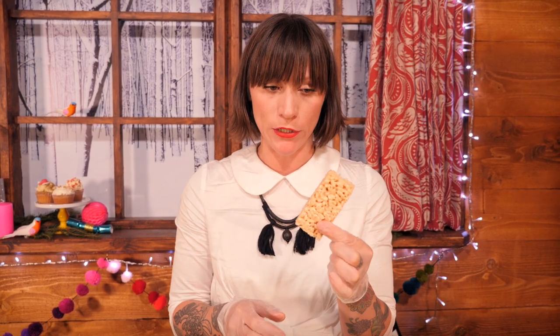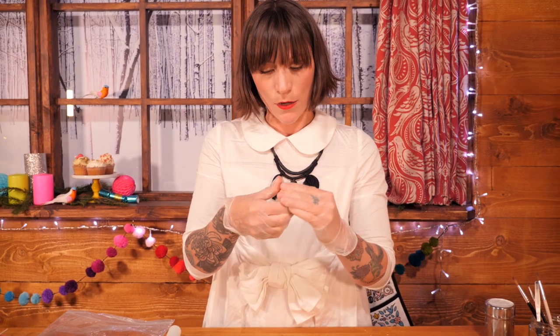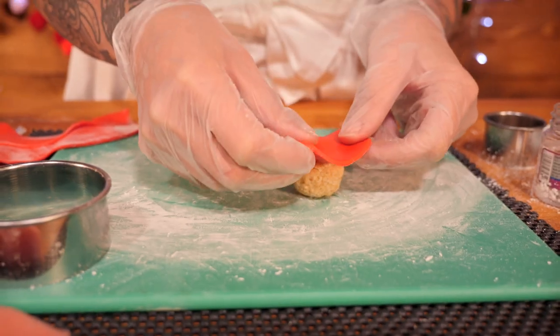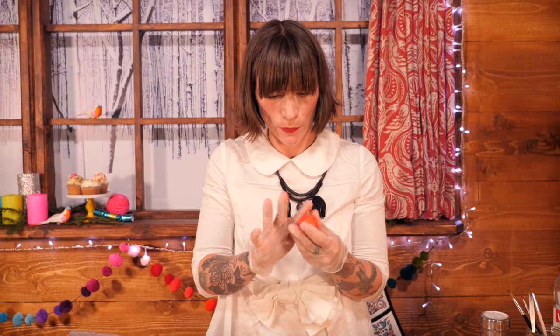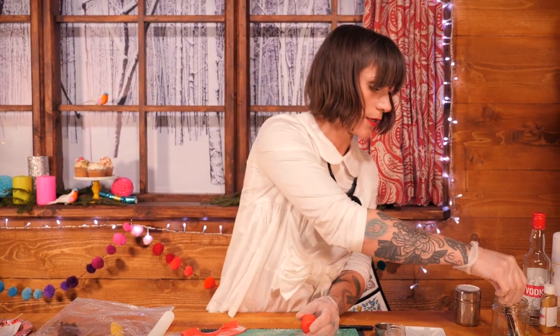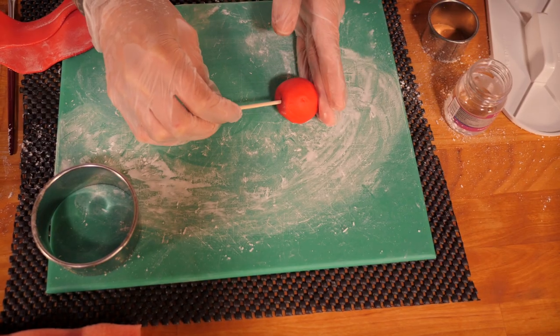The last thing we need to make is Rudolph's nose. Sugar paste can be quite heavy, and because this is going to be stuck right in his face, we don't want to use something really heavy, otherwise it's going to fall out. So I'm actually going to use Rice Krispie Treats — I'm going to break a little bit off and roll it into a nice tight ball, giving it a really good squeeze. Obviously this is not the red of Rudolph's nose, so I'm going to cover it in red sugar paste, just rolling out a piece and sticking it on. Once covered, smooth out any creases, and then put a stick in the end using a shorter piece of skewer.